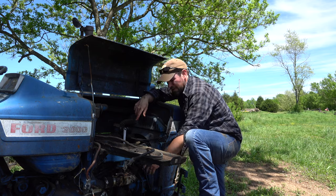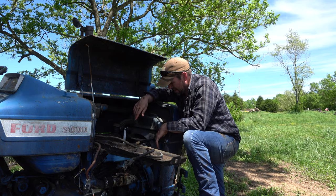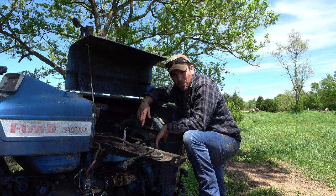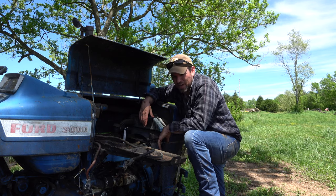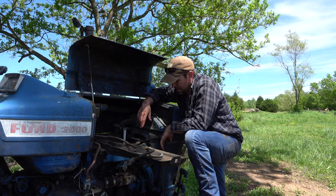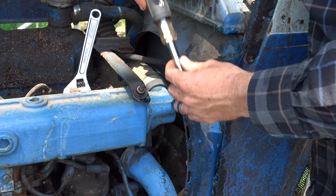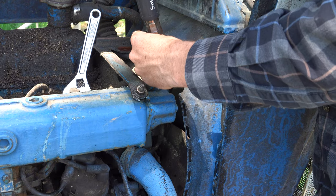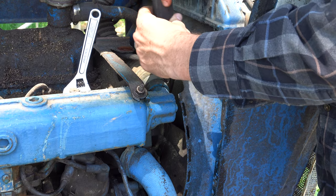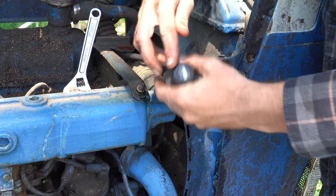If my water pump has completely busted and caused this, I may be doing a much larger repair. I haven't looked up how much a water pump for one of these costs, but I'm sure it's not super cheap. If you watch our channel a lot, you've probably seen me use these Southwire 12-in-1 screwdrivers — these things are awesome, I'll put a link below. I use these for just about everything I do now.